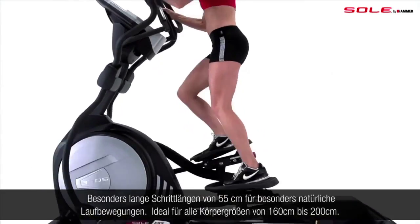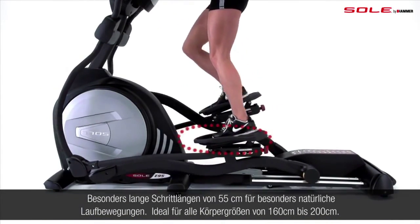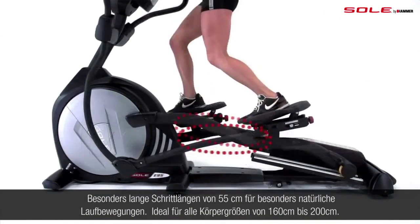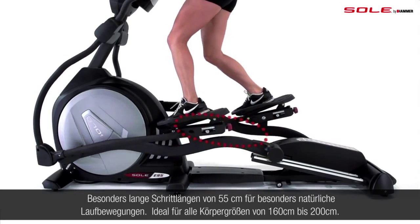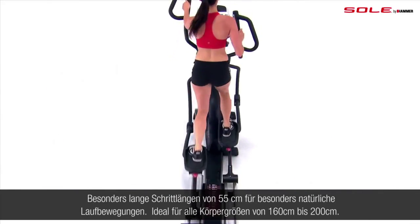We've designed a long 20-inch stride length, expandable up to 22 inches when you increase the incline, so you can enjoy a full range of motion helping you to build long, lean muscles.